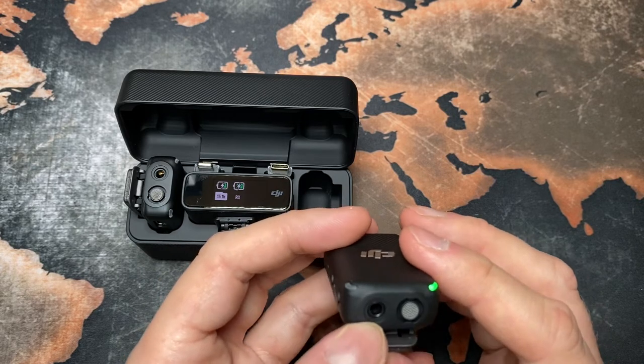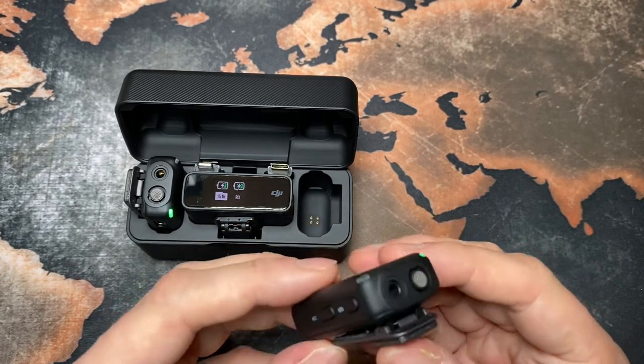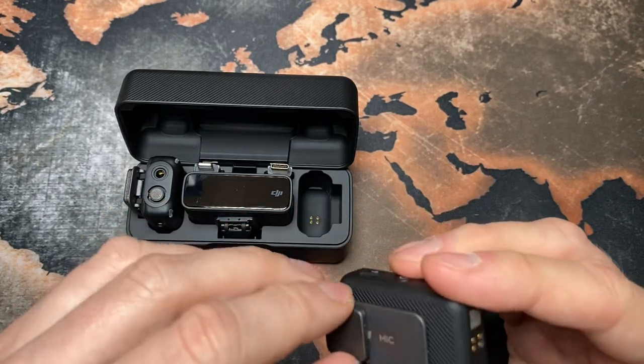So I could use my Rode SmartLav Plus — I think I'd need the adapter cable, but I could still use my lav mic with this transmitter.